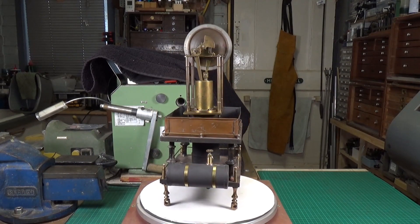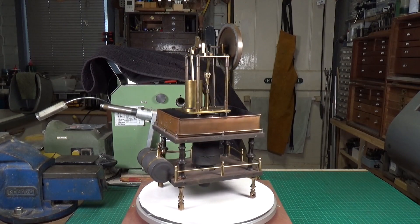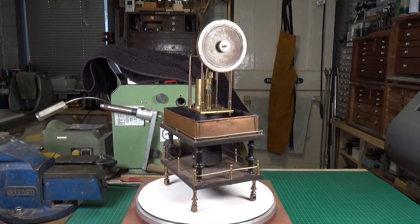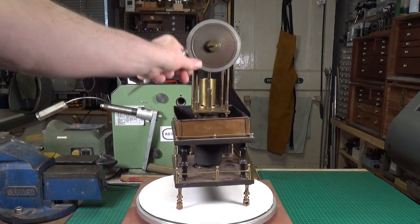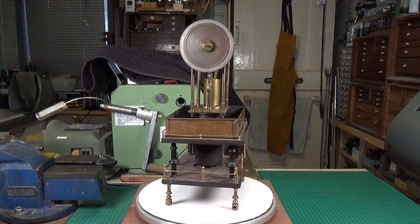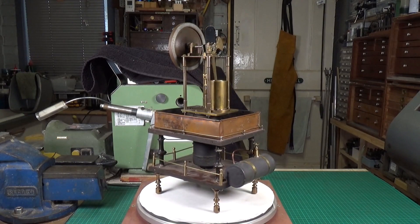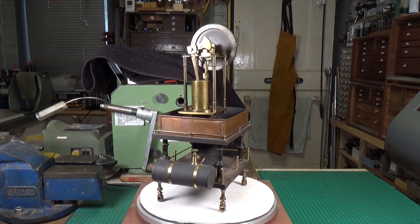I've not seen an engine like this before, and apparently it does work according to the seller. I haven't tried it yet - this is exactly as it came, all I've done is unpack it. It all turns, this is all free. So yeah, very interesting. I'm going to give it a bit of a clean up, just a rub down with some rag. I'm not going to do too much work on it, then we'll see if it runs. I've no reason to doubt that it will - just an intriguing design.